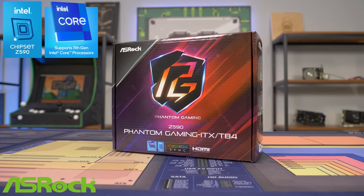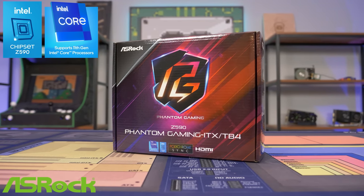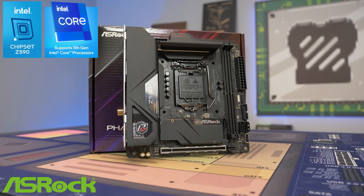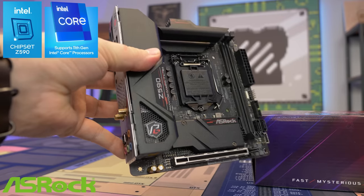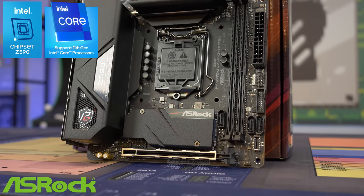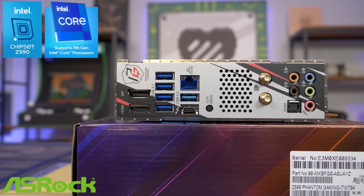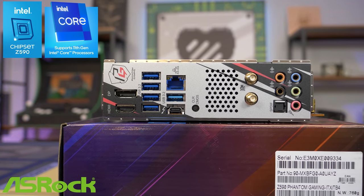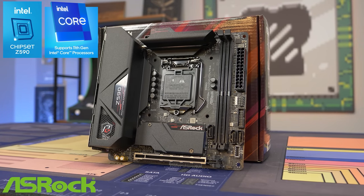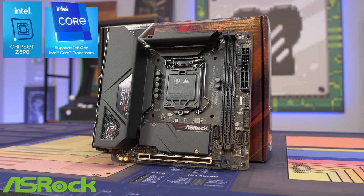Today's video is brought to you by ASRock and their Z590 Phantom Gaming ITX Thunderbolt 4 motherboard, featuring killer DoubleShot Pro networking that allows you to use both killer Wi-Fi and Ethernet at the same time for maximum throughput. It also features HyperM.2 Gen 4 support with a built-in heatsink for better cooling and dual graphics outputs for those running integrated Intel graphics. If you're looking to build an awesome mini ITX gaming PC, look no further than the Z590 Phantom Gaming ITX Thunderbolt 4 motherboard from ASRock.